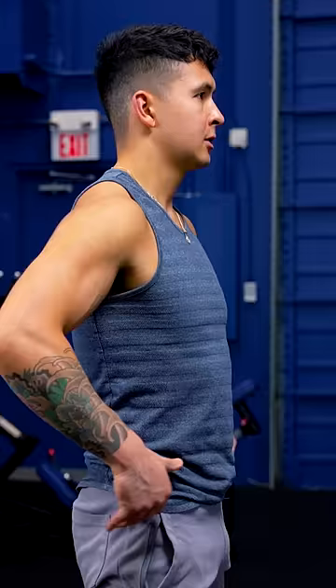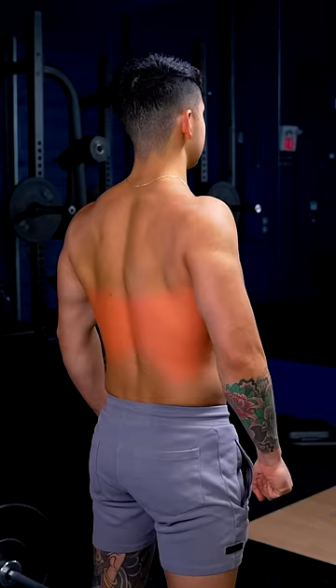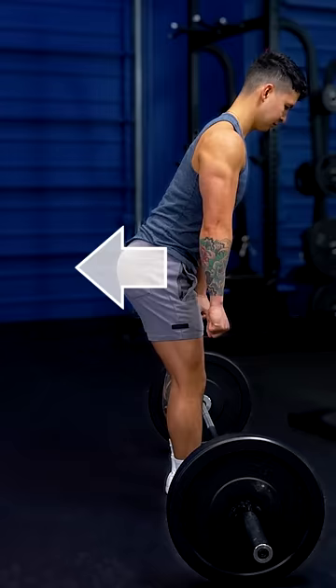Step 2. Make a fist and punch your hands down to the floor to activate your lats. Push your hips back and bend your knees until you can reach the bar.